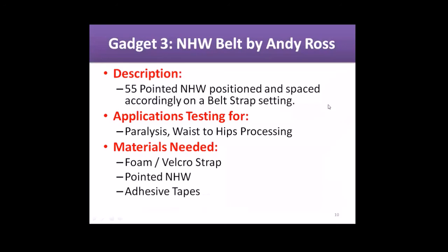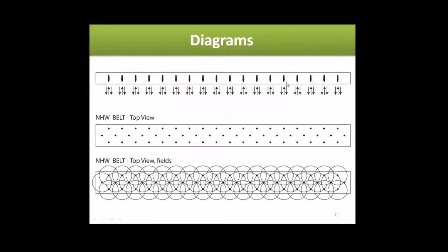Gadget number three is the nano health wire belt by Andy Rose. I haven't presented this yet — thanks to Andy Rose for preparing this presentation. I asked his permission to present it. It's a 55-pointed nano health wire positioned and spaced accordingly on a belt strap. For paralysis, waist to hips processing. Materials needed: foam, velcro strap, pointed nano health wires or flat coils, and adhesive tape. He has diagrams showing the field directions and flow.